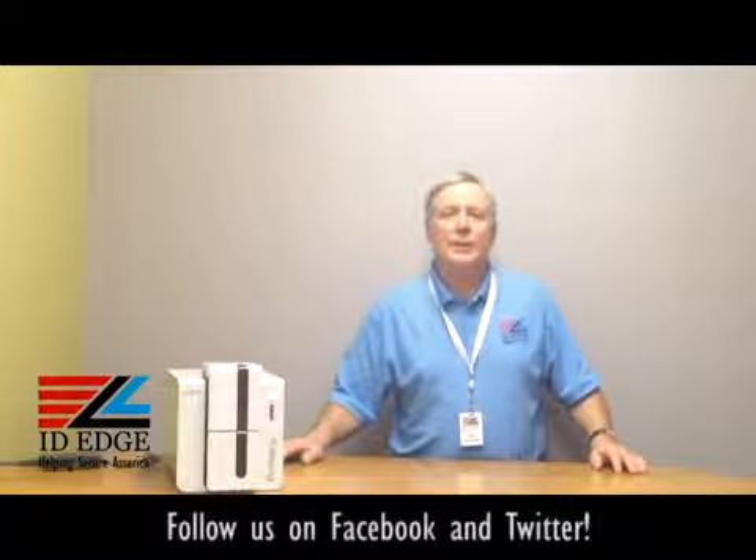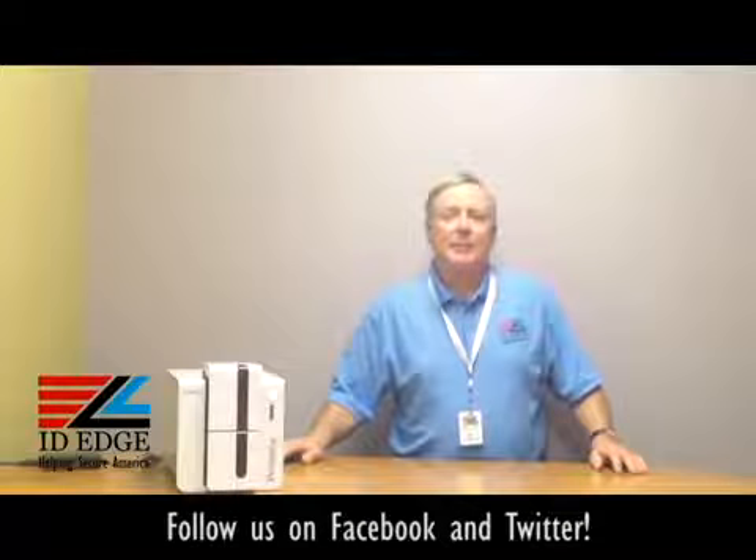Hi, this is the Ask Steve Show and I'm Steve. Today we're going to do a how-to session on how to load cards in the Evelis privacy printer. And as we always do, at the end of the show we'll have the bad photo ID of the day.